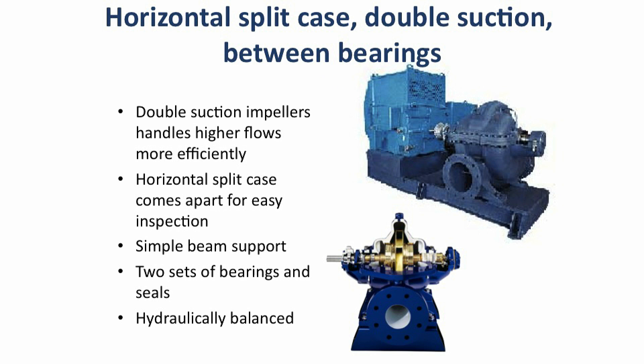Larger flow rates are often handled by double suction pumps. They have impellers that have two inlets, hence double suction. They are horizontal split cases, parallel to the shaft, have bearings on both ends, so the shaft is like a simple beam, but will also have two sealing ends to either pack or mechanically seal.